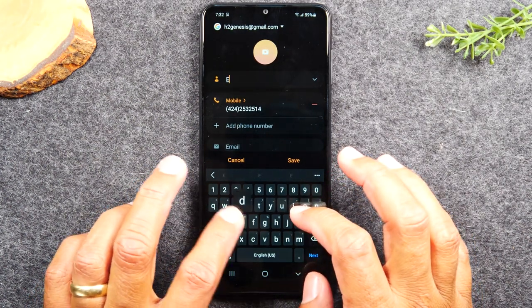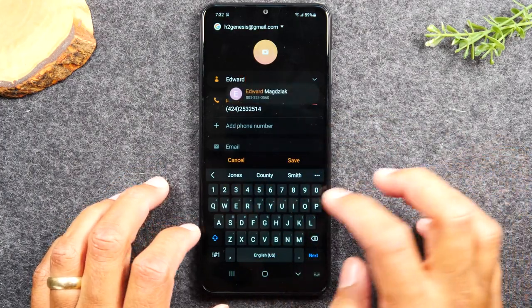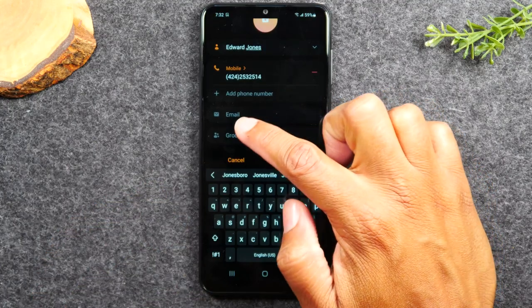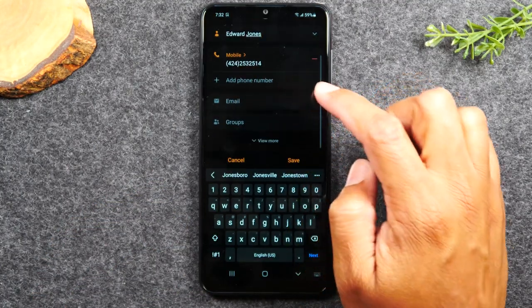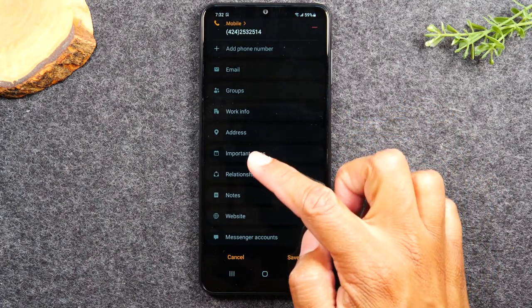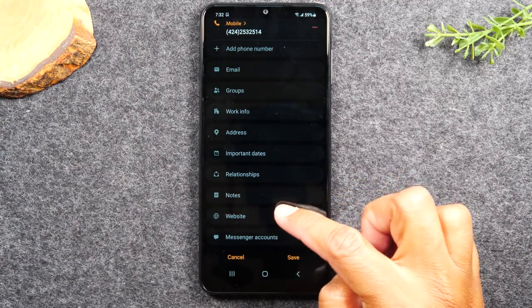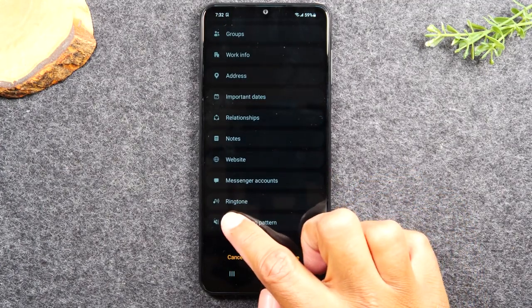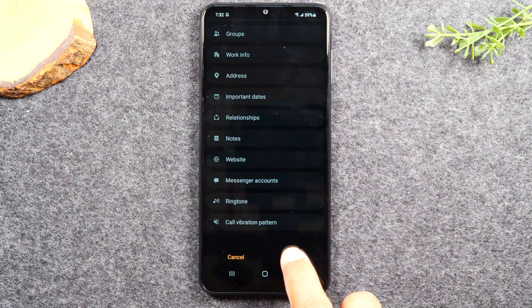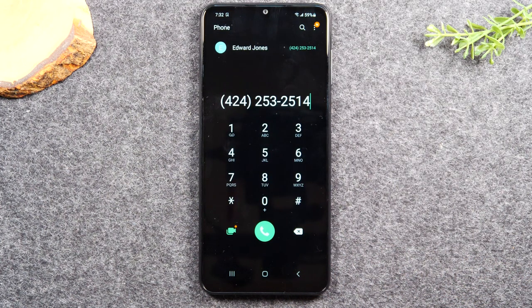Now just type a name — for example, 'Edward Jones.' You can go down and add an email address, a second phone number, hit 'View More' and you'll have options for an address, important notes, websites, and messenger contacts. You can even hit 'Ringtone' and save a special ringtone so when that person calls, it plays a certain song. When you're finished, hit Save, and that will save that person's number in your phone. That's how you save a contact.